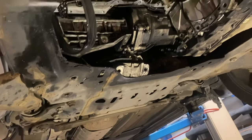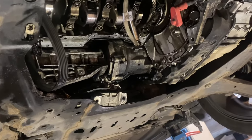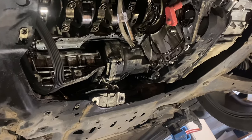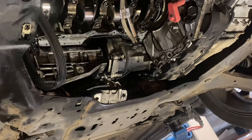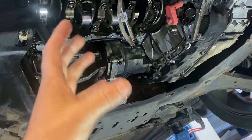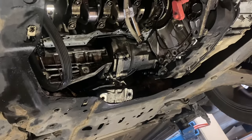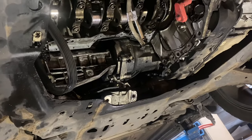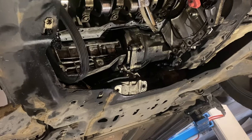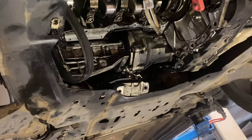Normally the issue on these engines, and I've seen it time and time again, is the turbo goes and it runs on the engine oil. The car runs on the engine oil and it actually starves the engine of oil because it uses it all - ends up going out the exhaust and running the engine on it essentially. We are going to start putting it all back together, and Chris has got a bit more recorded so we'll include that in there as well.